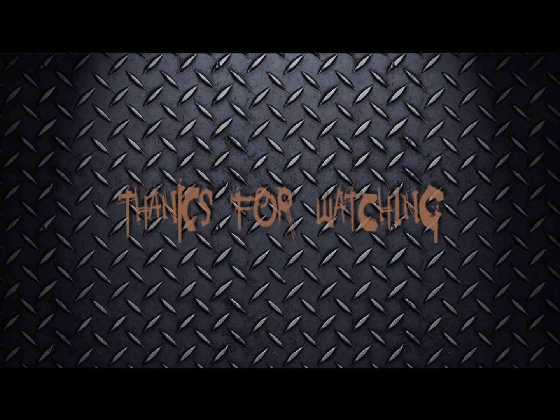Thanks very much for watching. If you'd like to see more videos then please subscribe, and I'll see you next time.